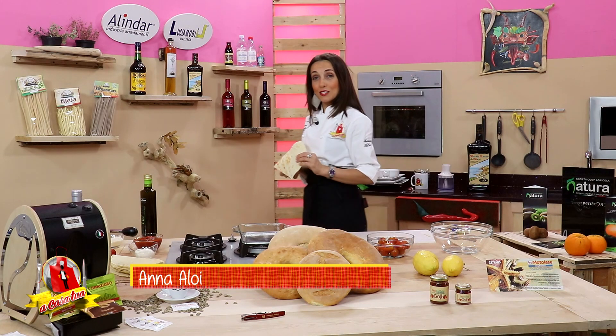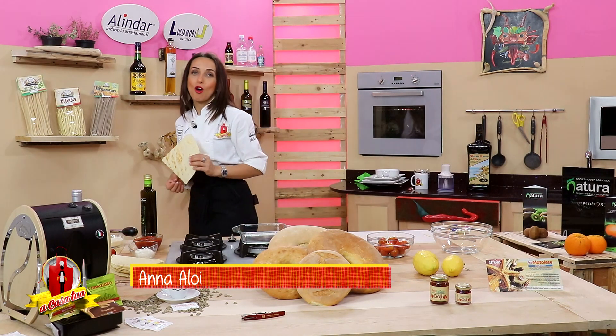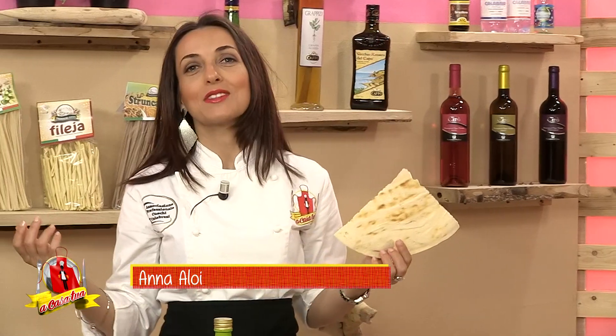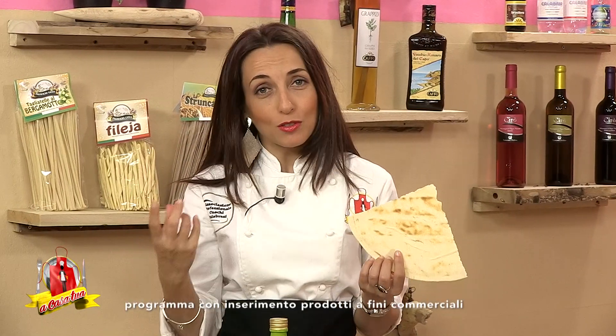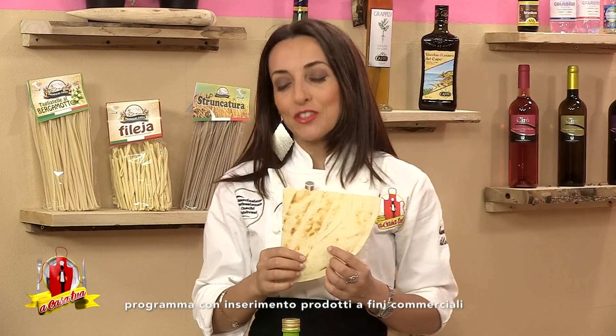Cari buongustai, benvenuti a Casa Tua Identità, Gusto e Benessere. Oggi un inno alla straordinaria Sardegna, quest'isola che tutti vorrebbero vivere almeno due giorni della loro vita.